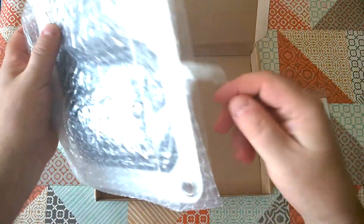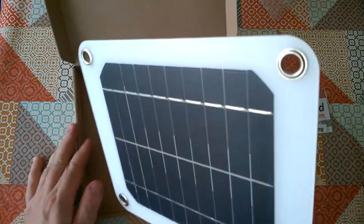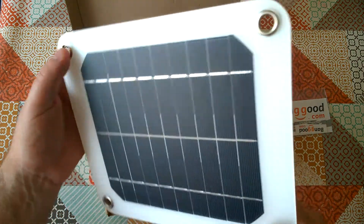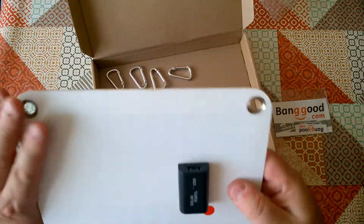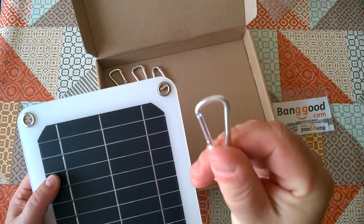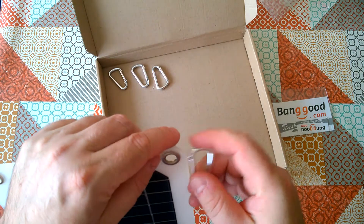So let's have a look at this. It is a solar panel that's intended to be clipped to a rucksack or travel bag. It's kind of laminated into a sheet of plastic, so it's not really meant to be all that flexible, but it's got an array of solar cells on it. It's got a USB socket on the back, and it comes with four little carabiners — not for climbing — to clip it onto your bag or whatever you want.